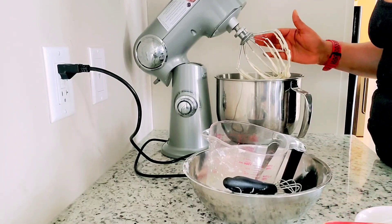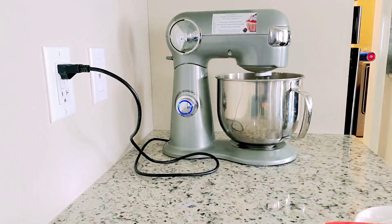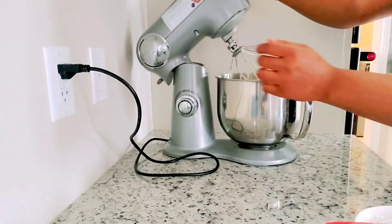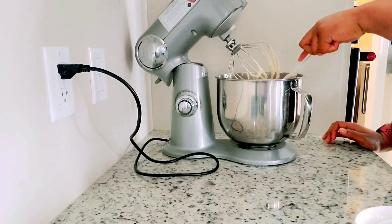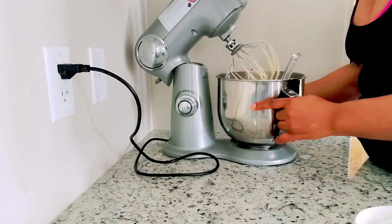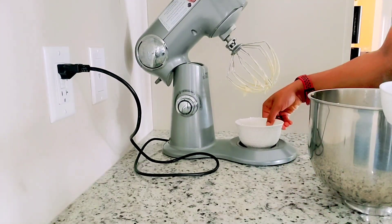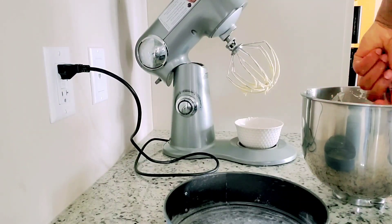At this point we are completely done mixing. Now I pour the batter into the baking pans. It doesn't really matter how many baking pans you use or the sizes — it all depends on what you're going for.